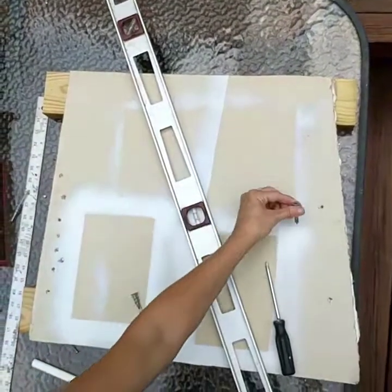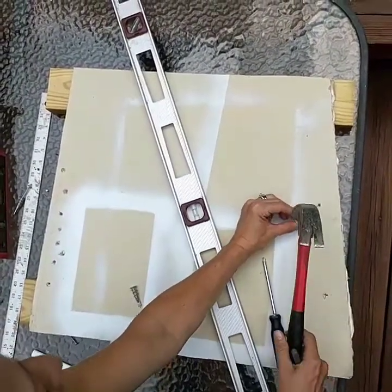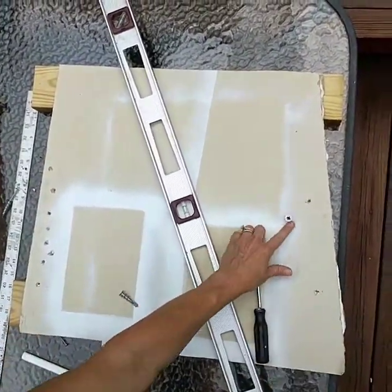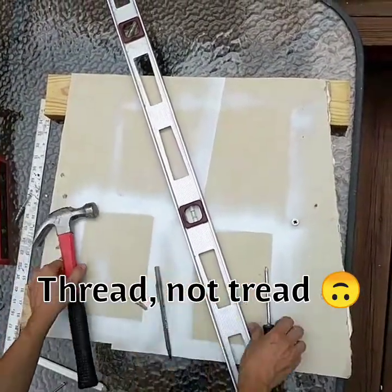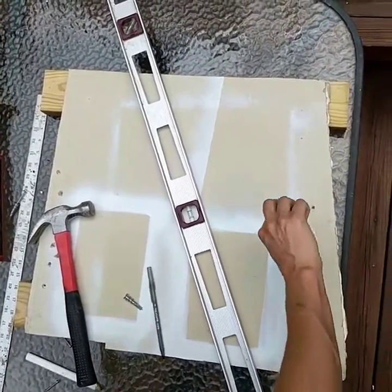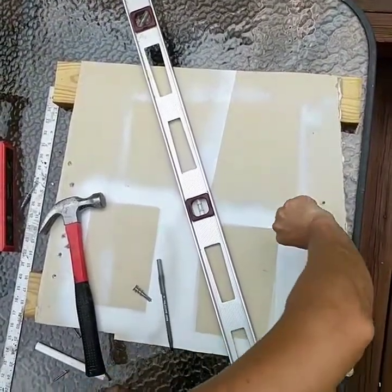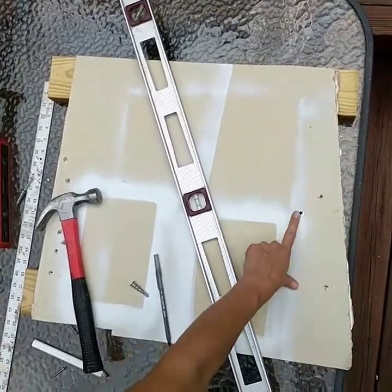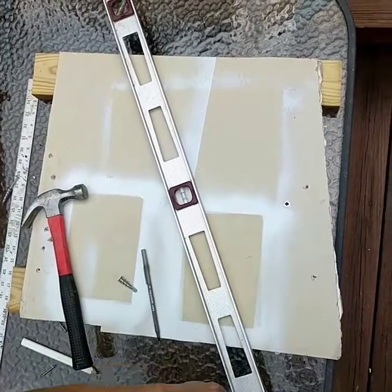Take your drywall hanger, put it on the mark you've made, and use a hammer to hammer it in — but again, only hammer it until the thread starts. Then take your Phillips head screwdriver and manually push and turn, push and turn. Each time you turn, put a little bit of muscle into it. Now you can see the top of your anchor is completely flat with your drywall.